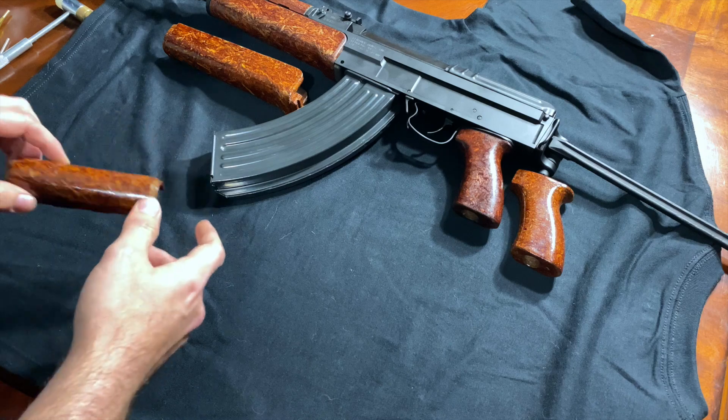What's on there now doesn't look terrible, but it is a little rough — it does have some scratches and dings. When he refinishes them, all those scratches are usually smoothed out. I've gone ahead and set the new furniture off to the side. We'll start disassembling the rifle and get everything ready for the new furniture — go ahead and pull the mag, safety check it.